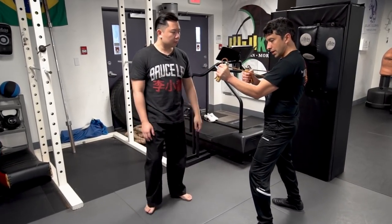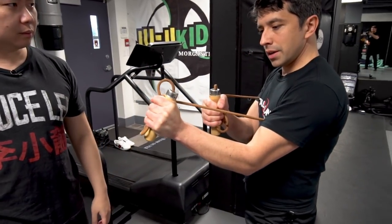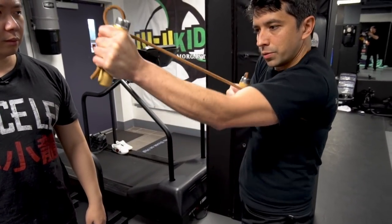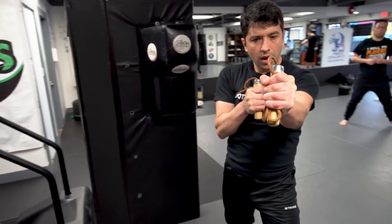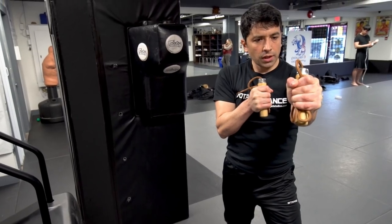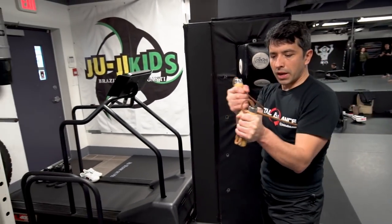We count through to ten at mid-range, and the next position will be out here — extended. We count through to ten again in the extended position, holding the isometric at each range.